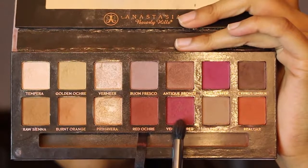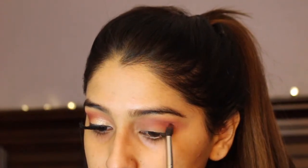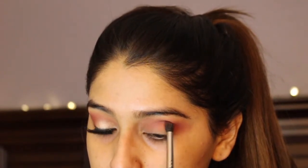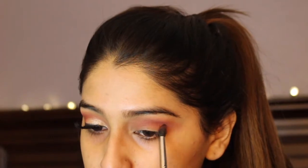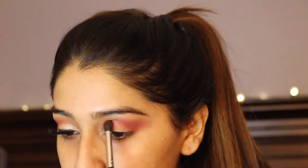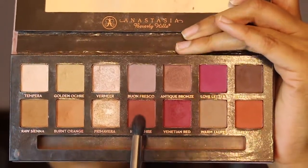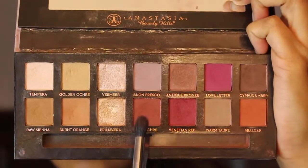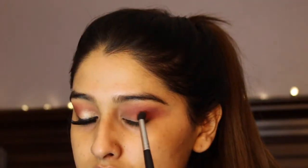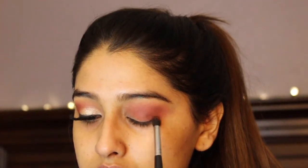Taking a clean fluffy blending brush, I'm just going to blend all those colors together. Now with a pointed, more precise brush, I'm going to take the shade Venetian Red and focus it towards the outer V of my lid and also my crease. I'm not really putting it on my lids as much because I'm going to go back in with Red Ochre and place it on the outer parts of my lid, then blend it with the Venetian Red.